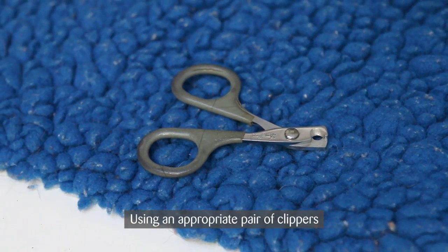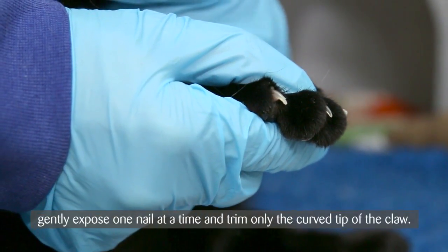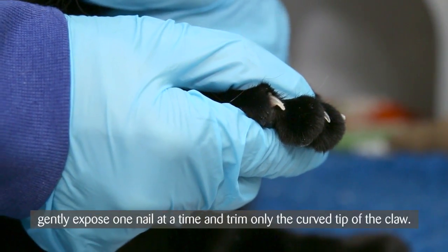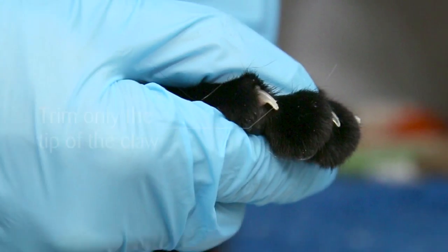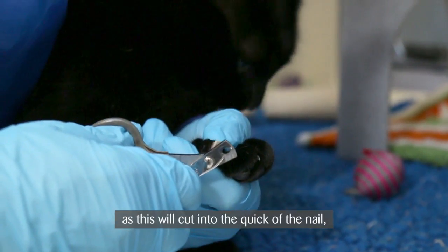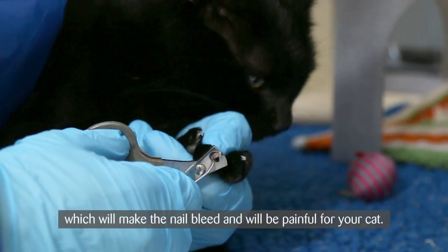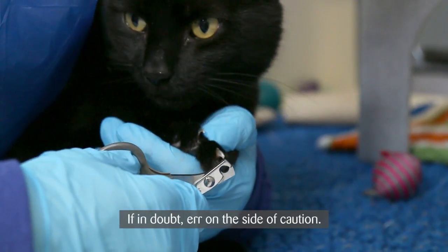Using an appropriate pair of clippers — these should be available from your vet or pet shop — gently expose one nail at a time and trim only the curved tip of the claw. Make sure you don't cut the claw too short, as this will cut into the quick of the nail, which will make the nail bleed and will be painful for your cat. If in doubt, err on the side of caution.